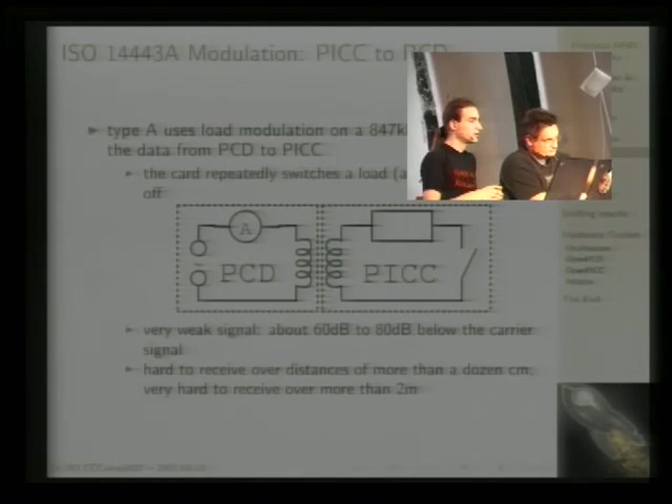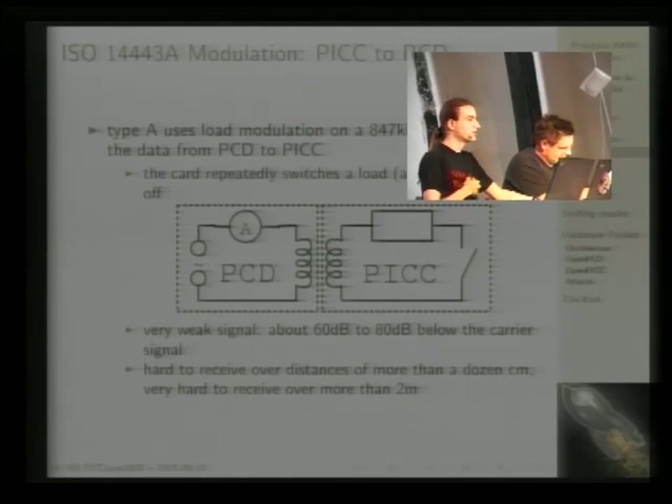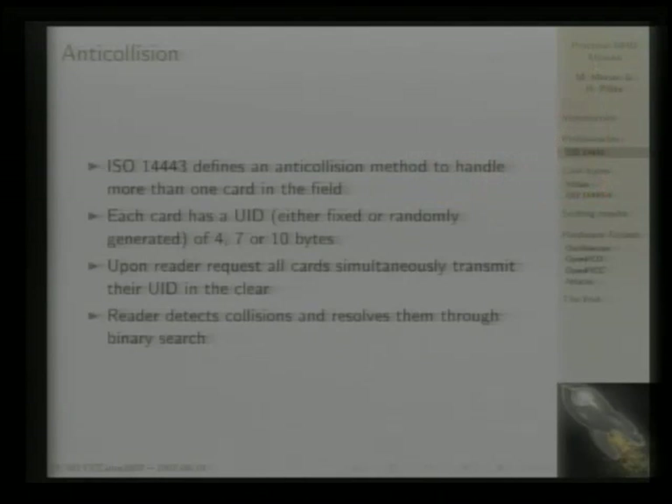That was a quick introduction to power and data transmission. Now to the topic of anti-collision. Part three specifies the anti-collision procedure because if you have more than one card in the field, the field will power more than one card. You need to select which card you want to use — you have to specify to which card a command is directed, and first know which cards are present. That's why ISO 14443 defines an anti-collision procedure.